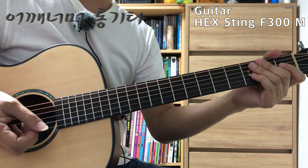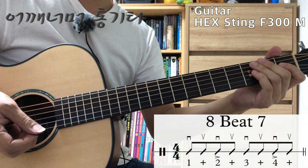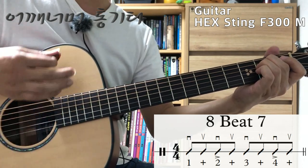I'm going to continue to 8 beats. I've been doing this before. 1, 2, 3, 4.